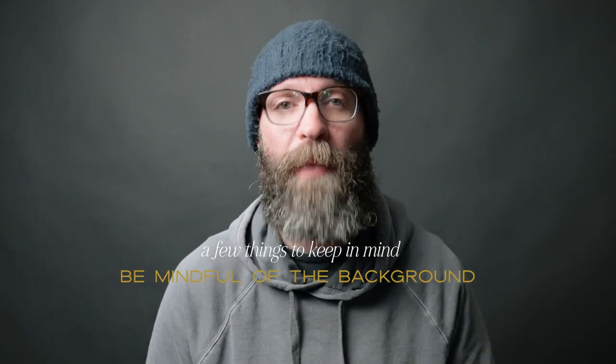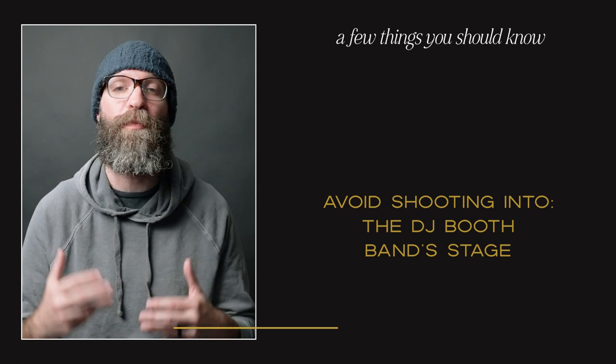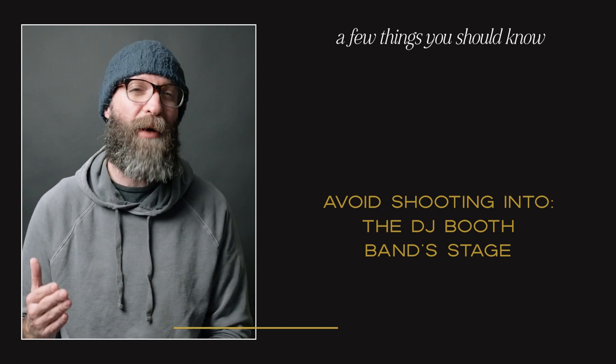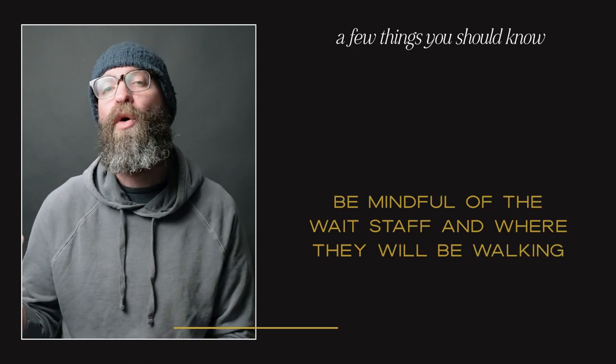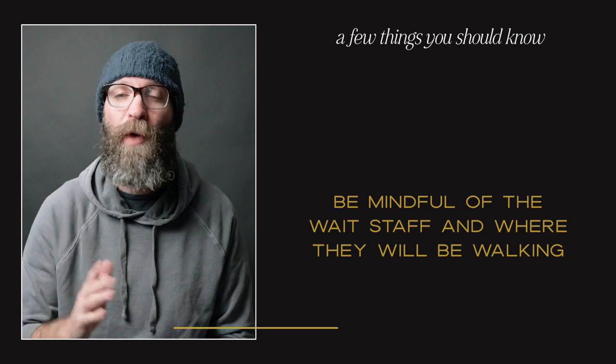Be mindful of what's going on in the background. If I can, I avoid the DJ booth or the bandstand being right behind the toaster. I'm also paying attention during dinner service — if caterers are walking around or there is a kitchen door right behind my toast giver, that is going to be a distraction.